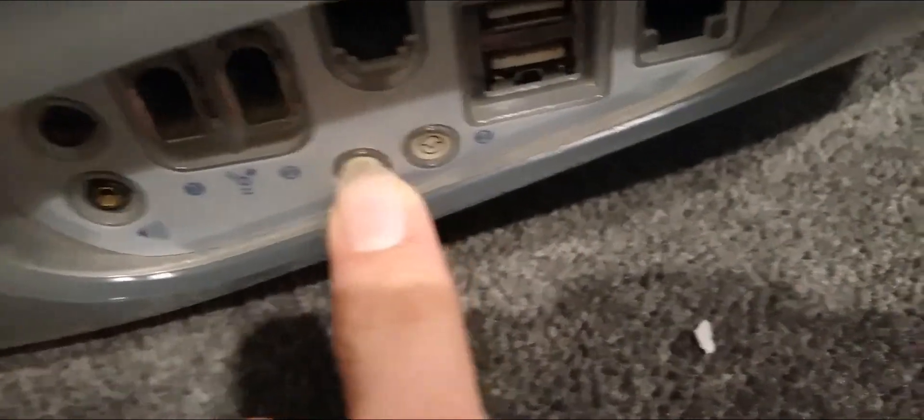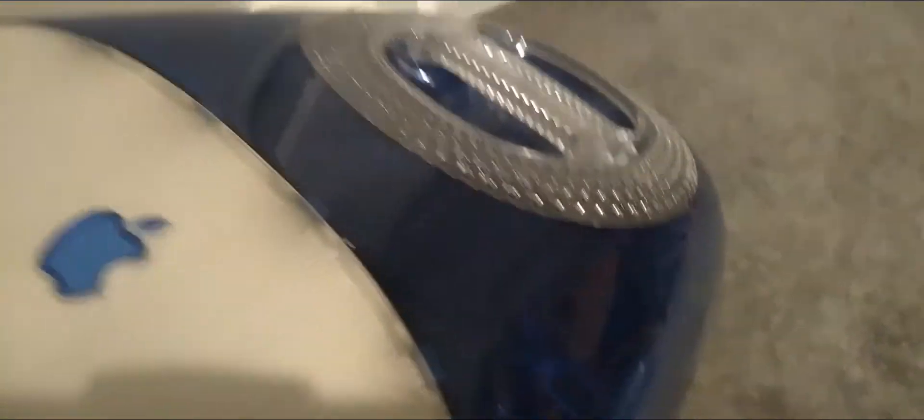There are also a couple of buttons over there, and over to the back you do have your power in. This display does have a faulty thing — I think it's called CRT or something, the type of display it uses. It does have a burn mark, so you can actually see it does say Mac OS X, which is pretty cool, but that's actually burned into the screen.